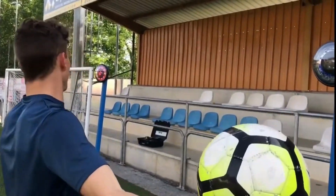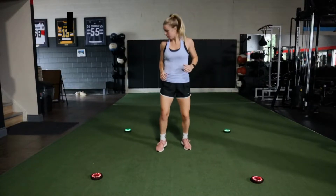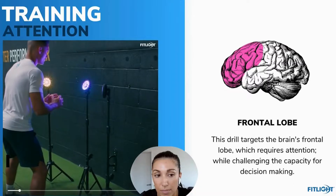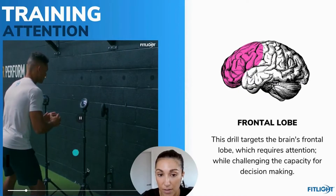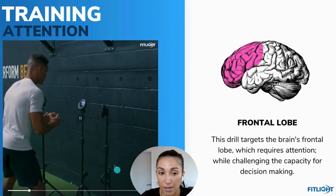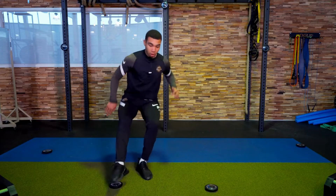How does the human brain make decisions? And most importantly, how can we train certain areas of the brain to be able to overcome fatigue and build endurance? Because that's probably the winning key to game day performance. This is cognitive training.